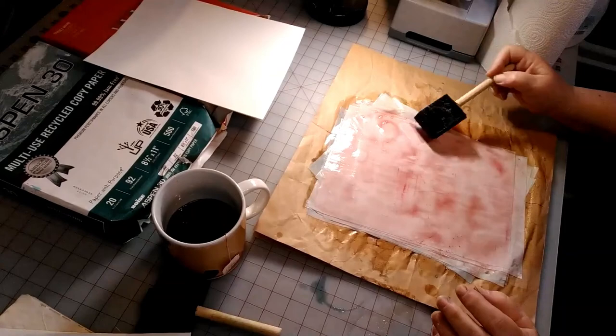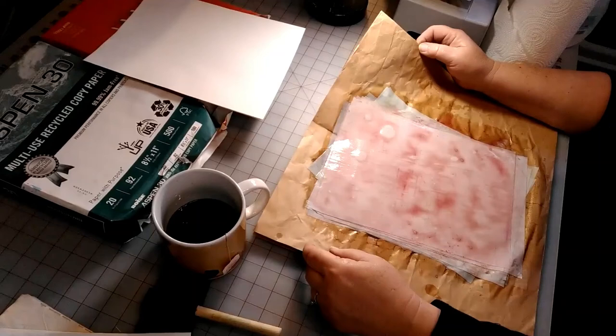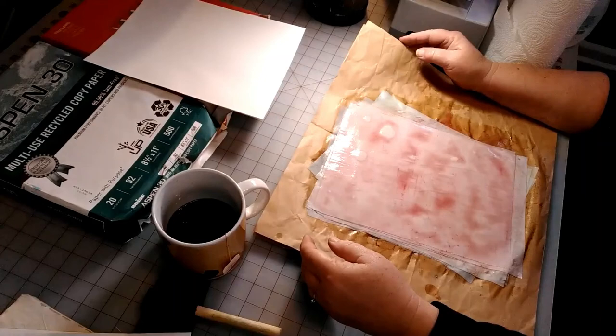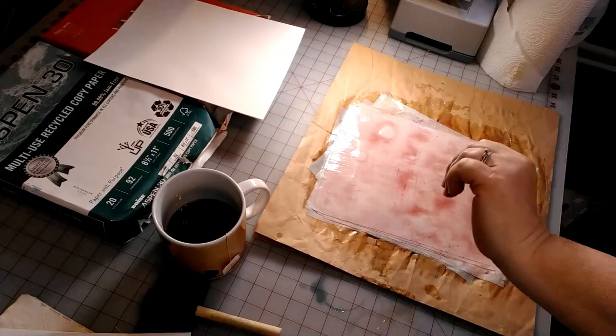We're going to set this somewhere to dry — I'm not going to do the other color. I'll set this somewhere to dry for a couple days, and then when my paper is dry we'll come back, separate it, and look at it to see how it turned out. I was needing some papers for my junk journals and this is going to work out great. Just set this somewhere to dry, and we'll see you in a couple days to see the result. Thanks, bye!